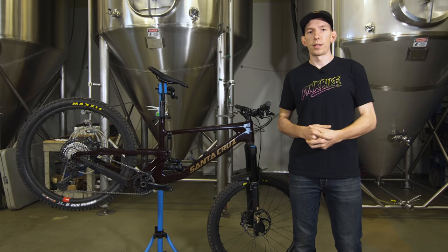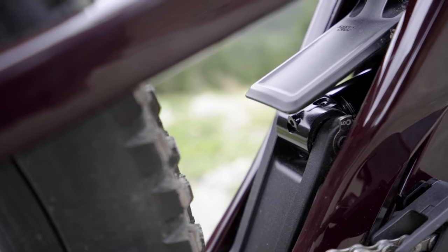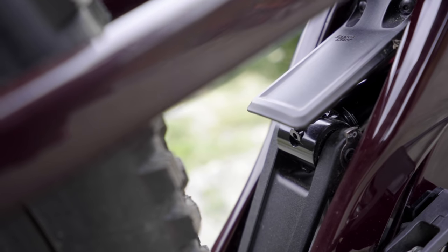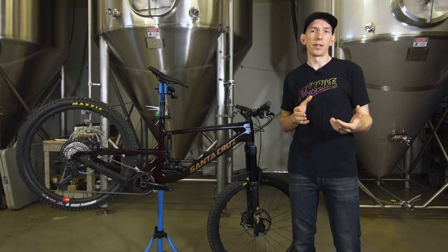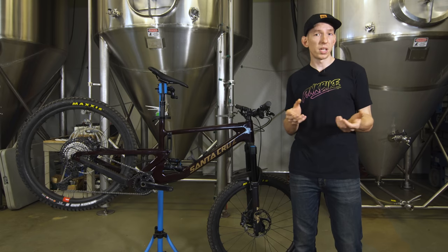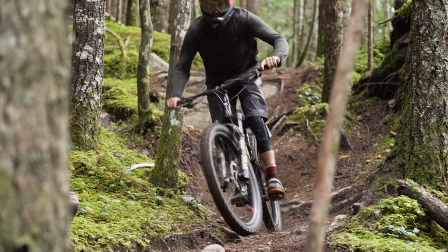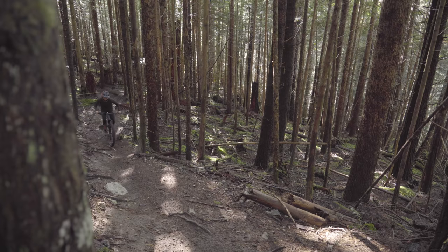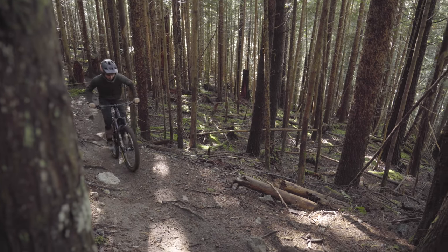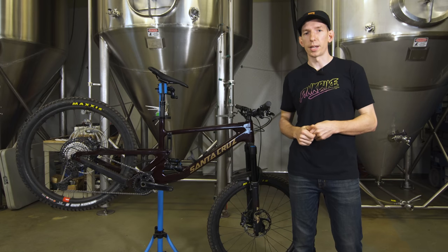On the pros side of the Nomad: first off, it's just such a well-sorted frame. All the little details are taken care of — it's a really well-thought-out package. The bike as a whole just has the feel of a nice all-rounder. It doesn't require that you stay super focused and attentive; you can be a little bit lazy, which I kind of like sometimes. Really easy bike to ride, plenty of travel to get you out of trouble, and it also pedals well. That's basically the definition of an all-mountain bike, and I'm going to call this a really good all-mountain bike.